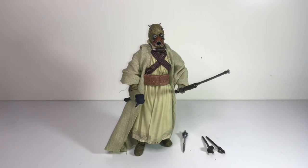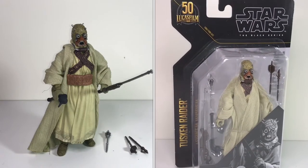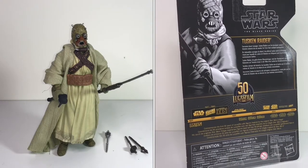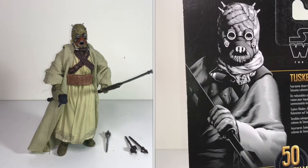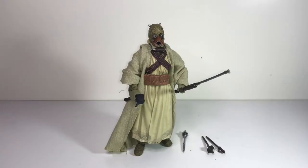First up we've got a Tusken Raider, or a Sand Person as they used to be known. When Star Wars toys first came out when I was a kid, a lot of these characters didn't have names sorted out — that's why on the packaging a lot of them had names like Walrus Man, Hammerhead, and this guy was Sandperson or Sand People. Over the years they elaborated on the naming conventions — Walrus Man is now Ponda Baba, Hammerhead is now Momaw Nadon, and these guys are Tusken Raiders. They might have referred to them as that in the original movie, but they also called them Sand People for sure.